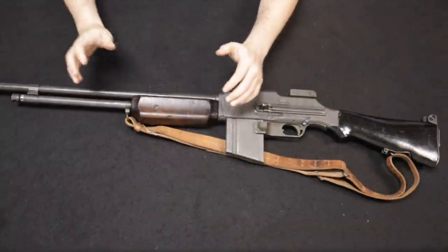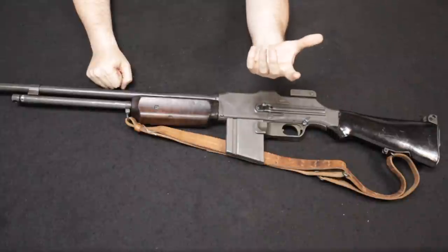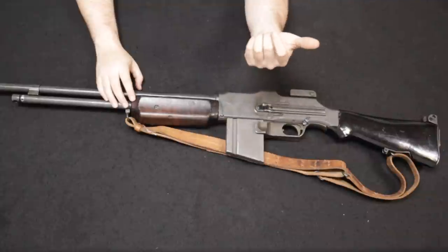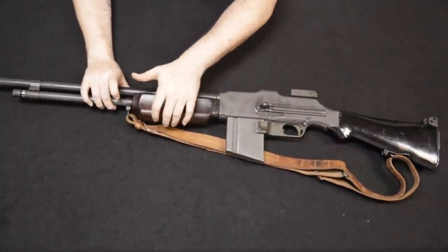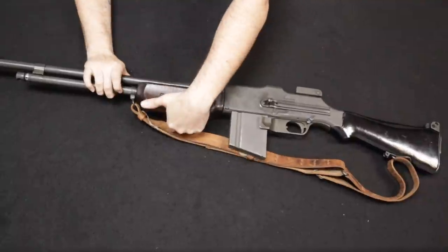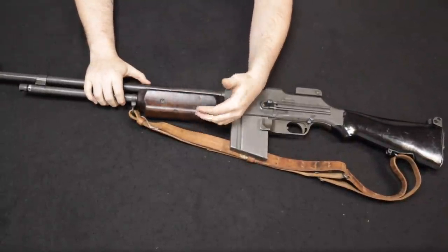The handguard was changed — the original one was actually better. It was longer and came up taller, protecting the shooter's hands from the heat of the barrel. We recently did a range day where a lot of people were shooting this. Some people mentioned the barrel got very hot and it was easy to accidentally burn your hand, which some people experienced. The new handguard did lighten the weight and was easier to produce but was not as ergonomic as the original 1918 variation.